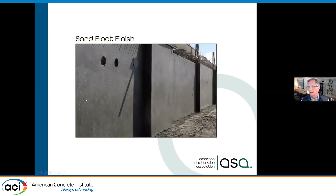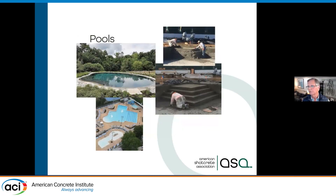Here you can see — with no formwork, just shot and finished — there are no bug holes, no form fins to grind off. We can get very nice, uniform textures with a shotcrete finish. Pools used to be just a rectangular concrete pond, a hole in the ground.